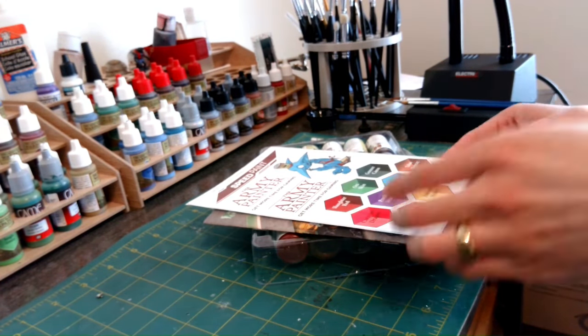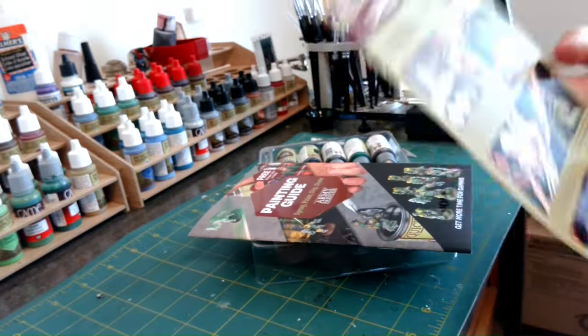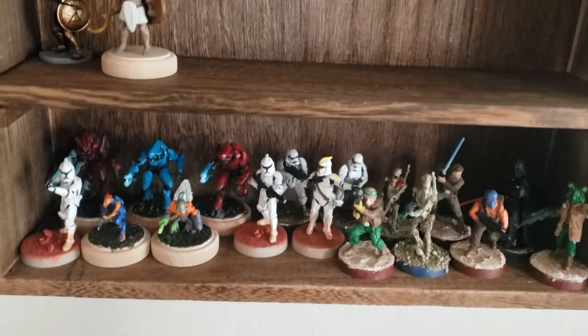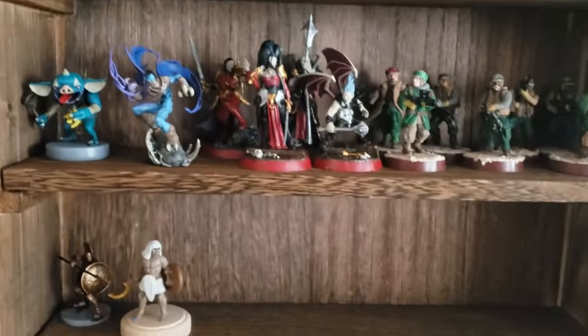For some quick background on myself, I began this hobby in 2020 and have been working with minis since then. I began painting larger model kits in about 2017, but found minis to be a delightful and addicting challenge. It's been history ever since.